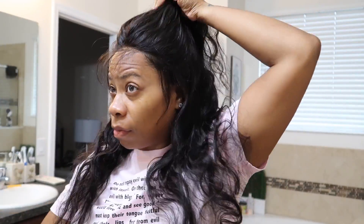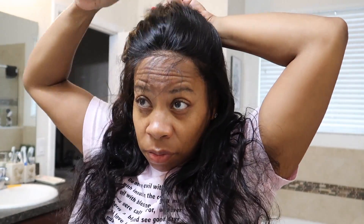I thought I'd do a little something different and do a half up half down hairstyle, and I thought it was pretty cute.